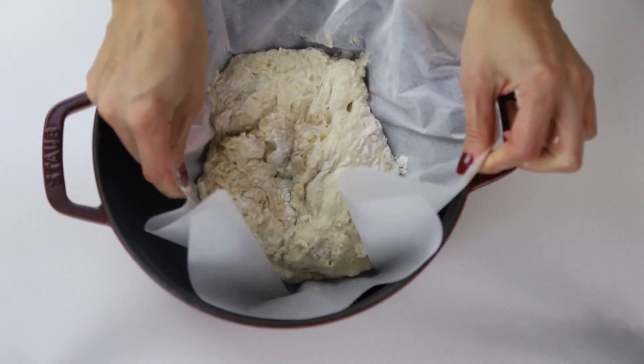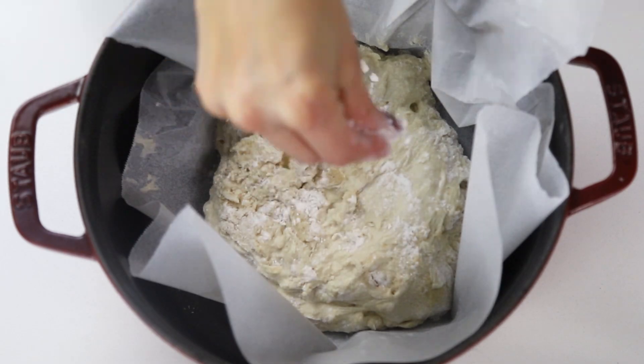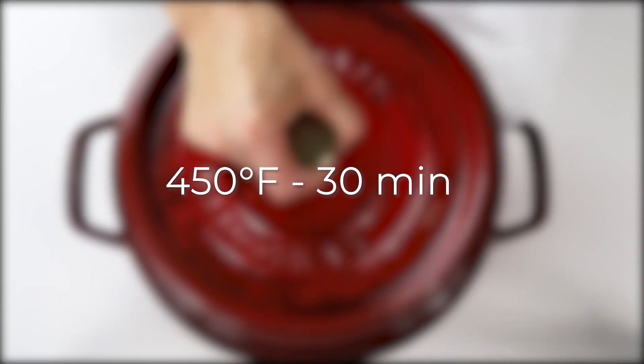When the dough is ready, transfer to an enamel Dutch oven with parchment paper. Bake in the oven at 450 for 30 minutes with the lid on. Remove the lid and bake 15 more minutes. Et voilà, the bread is ready!